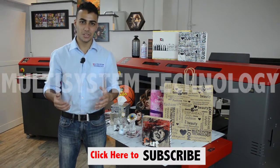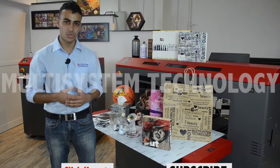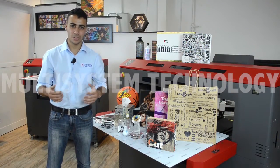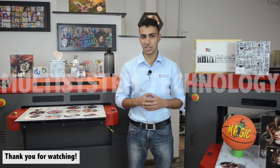If you want to know more about our application videos, just hit that subscribe button and stay tuned for our future videos. Now we are done with the applications — let's check the CDs that we are printing. We are done printing the CDs. You can customize your CDs for any occasion, just be creative and innovative. If you want to know more about our UV printers, just contact us by visiting our website at www.multisys.me. Once again guys, I'm Zaid and thank you for watching.